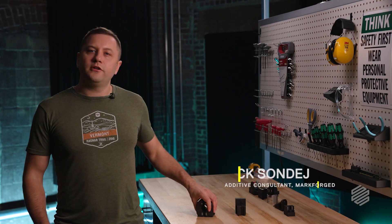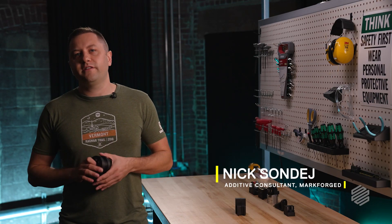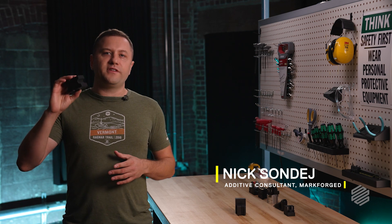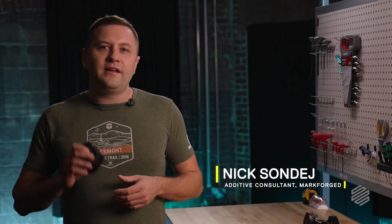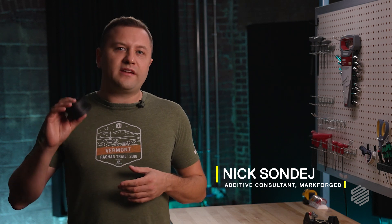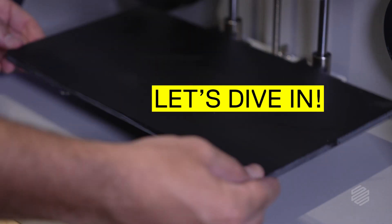Today we're going to be talking about strength — specifically how we can improve the z-axis strength of our 3D printed parts. And if you stick with us for a couple minutes, I can guarantee that I can help you make some of your parts instantly stronger with just a little bit of redesign. So let's dive in.